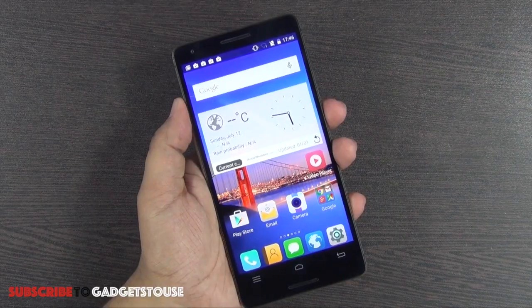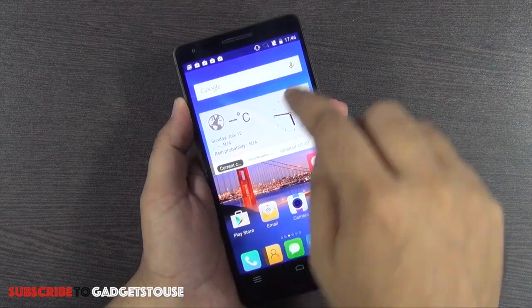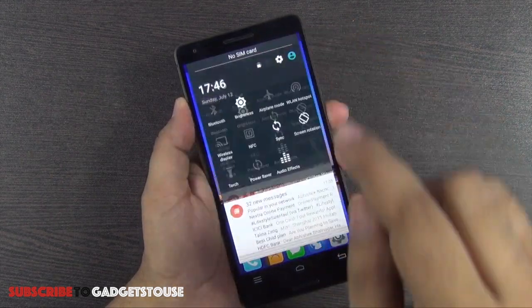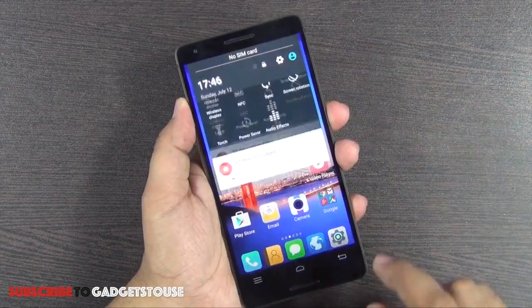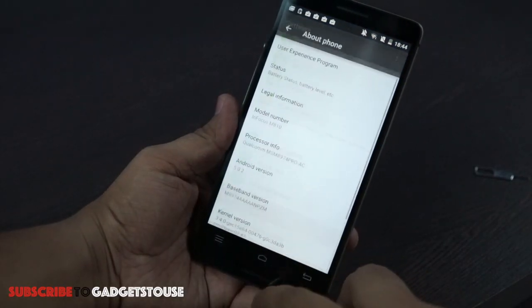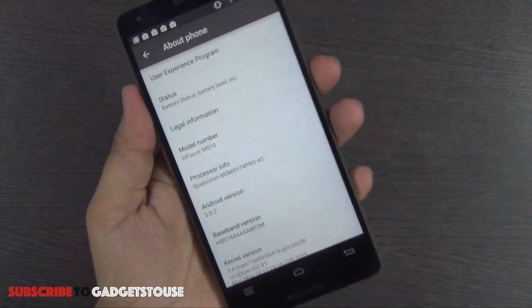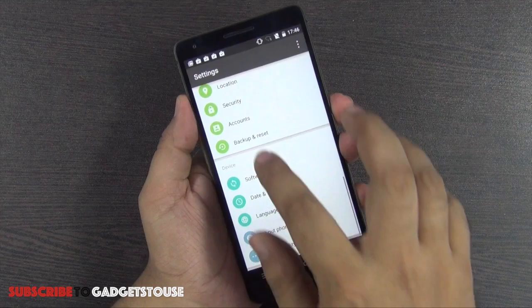Now let's take a closer look at the software. We have Android Lollipop running on this device — specifically Android 5.0.2 — which is definitely a good thing.